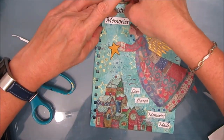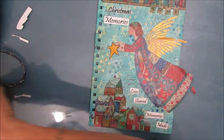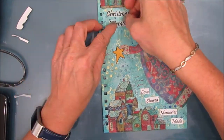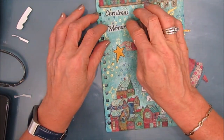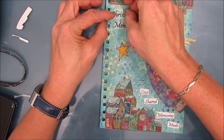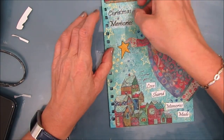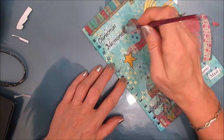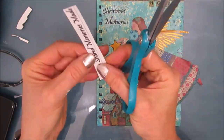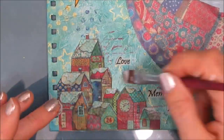I'm removing as much of that excess tissue paper as possible. Since I've already figured out where the words are going to go, I can just take off the copy paper one and put the tissue paper one. On the cover I've chosen to put the words 'Christmas memories, love shared, memories made.' This journal is going to be used to write down your favorite things that happened each Christmas. Every Christmas you take it out from the decorations, read what's happened in Christmases past, and relive those special memories — then throughout the Christmas season, write this year's memories in.